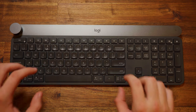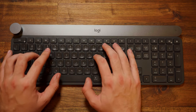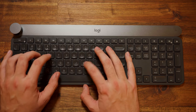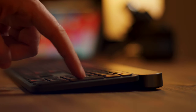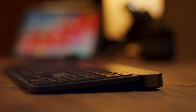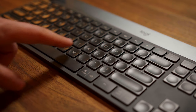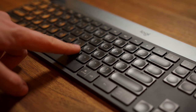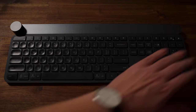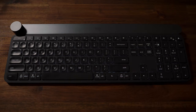This is a scissor switch membrane type keyboard — it's not a mechanical keyboard, so you're not going to get the most ideal gaming or typing experience. The travel is decent at about 1.8 millimeters, which is nothing crazy high but to be expected for this type of keyboard. The keycaps are slightly concave and conform to your fingers a little bit, which I really like. And if you wave your fingers over the keyboard, it lights up with a nice backlighting.